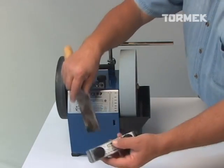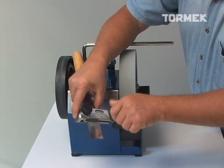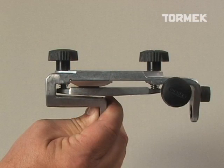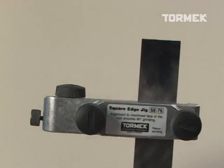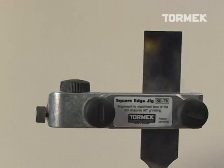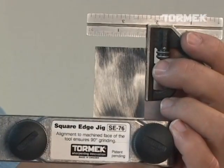The new Tormek T7 features our latest innovation, the SE76 Square Edge Jig. It automatically lines up the tool precisely at 90 degrees to the grindstone every time. Perfect alignment to the grindstone is the basis for a square edge on your tool.